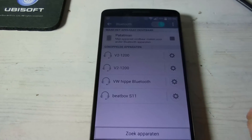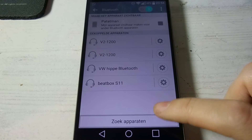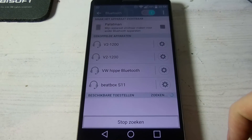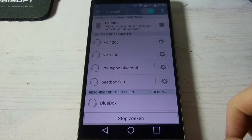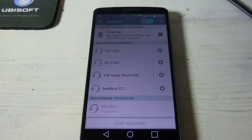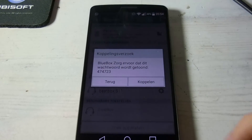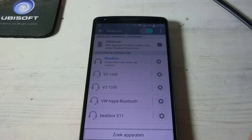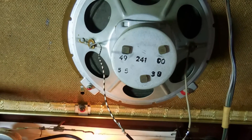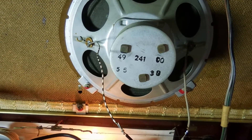So let me fire up Bluetooth again. Search devices. And there it is. Just hit pair. And it gives a nice voice confirmation: "Blue Box paired."